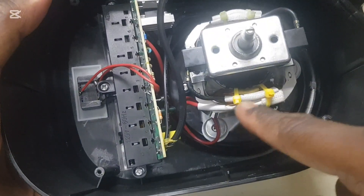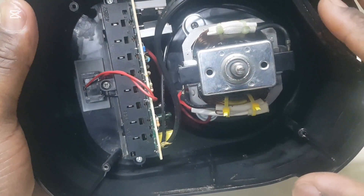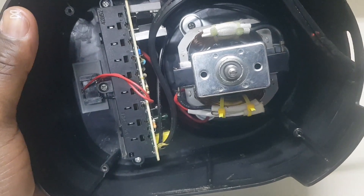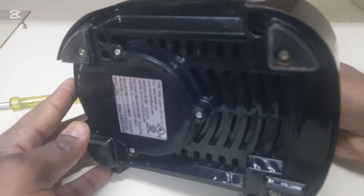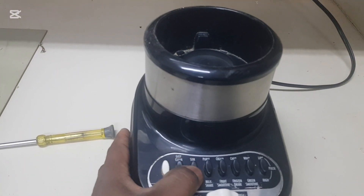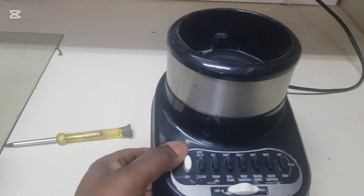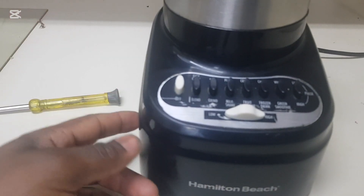You can see it's properly tied down with tie straps. I'm going to fit the top back and show you when everything is put back together. It's plugged in and everything is fitted back to its original state. All the speeds are working!